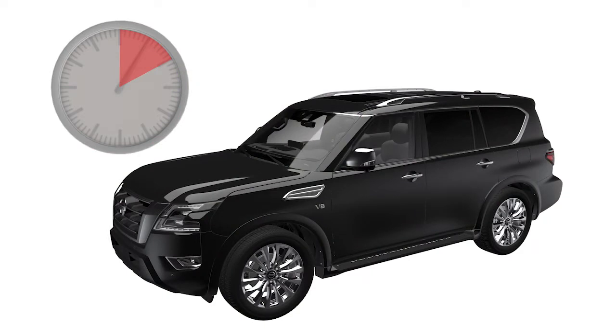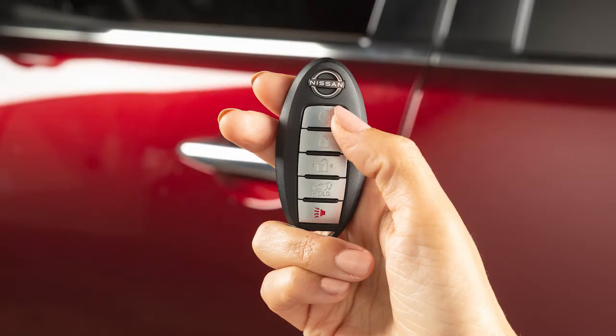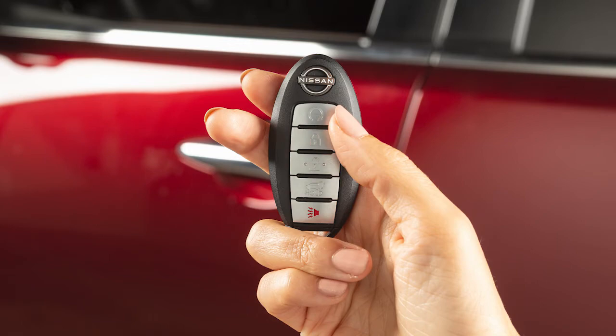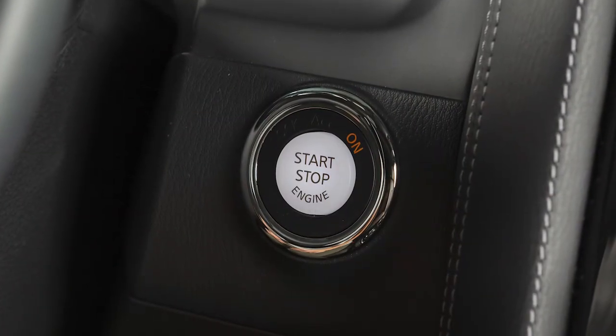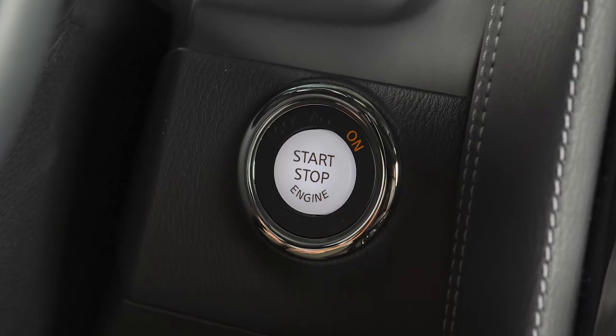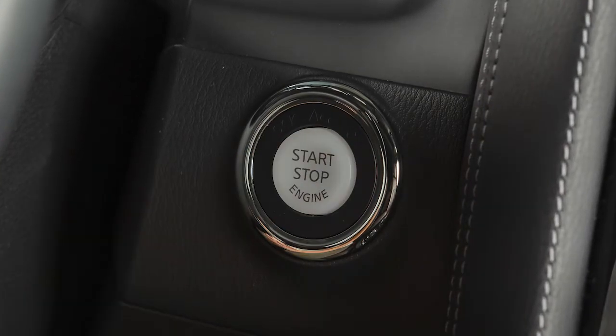For example, if the engine has been running for five minutes and you extend the remote engine start, the engine will run for a total of 15 minutes. Press and release the engine start button on the key fob at any time to cancel the remote engine start. After two remote starts, the ignition switch must be cycled from on to off before remote start can be used again.